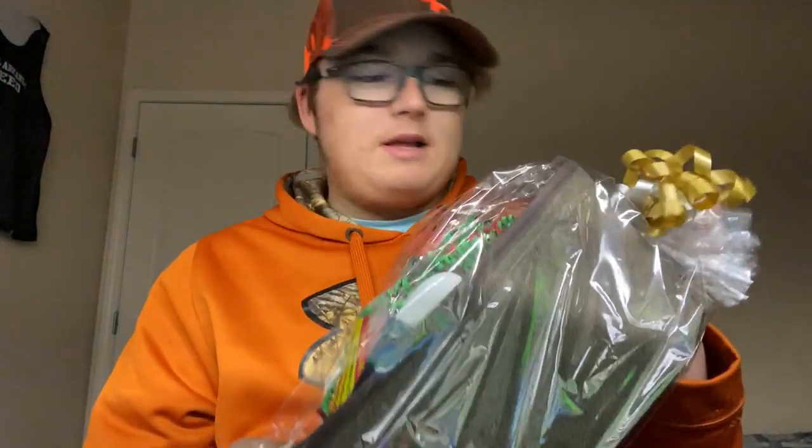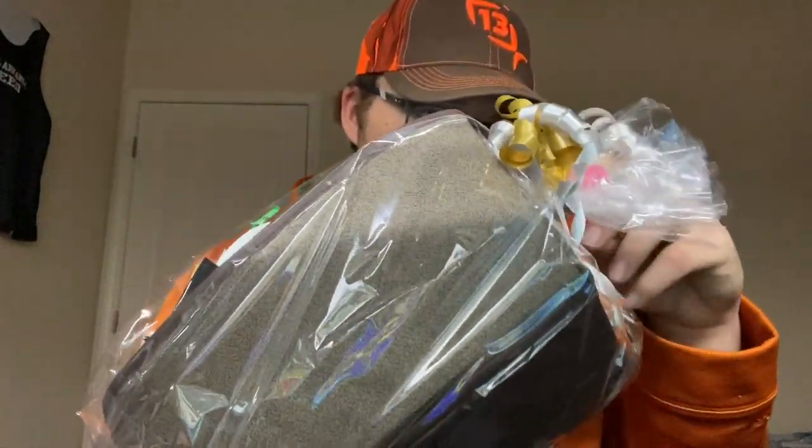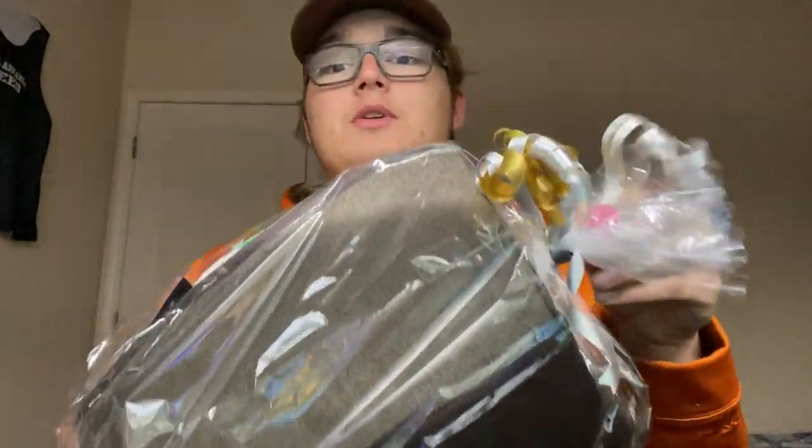It looks like it has one of those little ties on it. I'll show it to you guys once I get it off. If you hear a waterfall sound, I have a fish tank right here — it's a 55-gallon tank, there's no fish in it yet. I will be showing it on video once I get the fish in it.